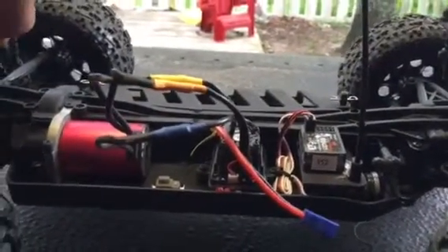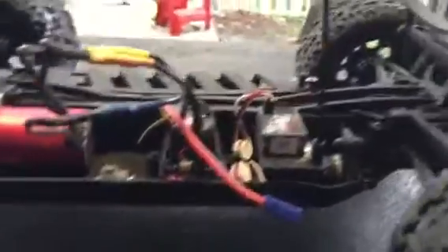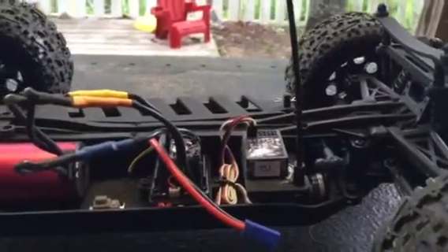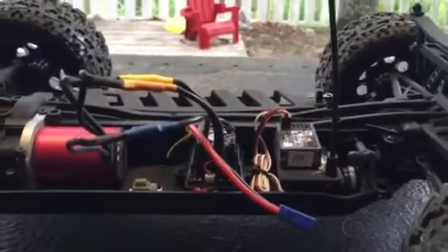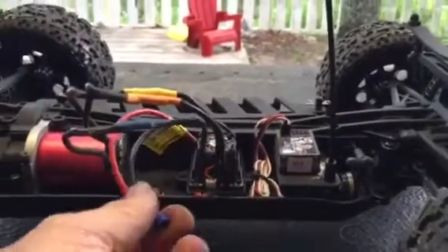Horizon Hobby will help you out as much as humanly possible. I'm going to run this thing today with this new motor — I'm waiting for the battery to charge, and once it gets charged, I'll post an update on how it performs.